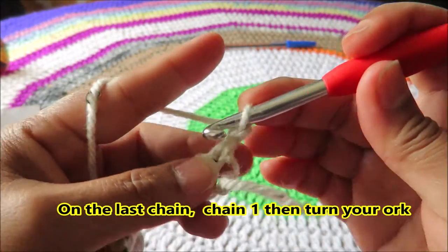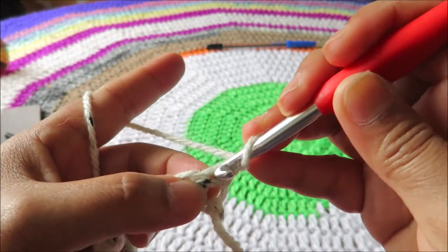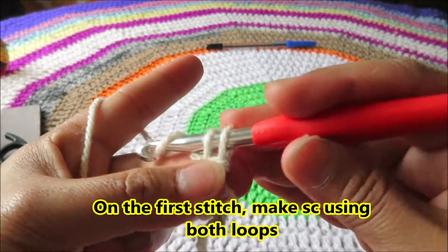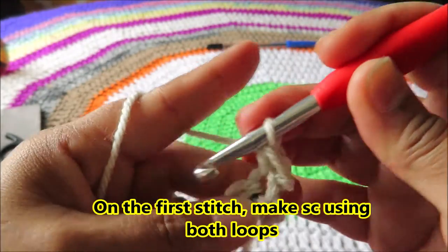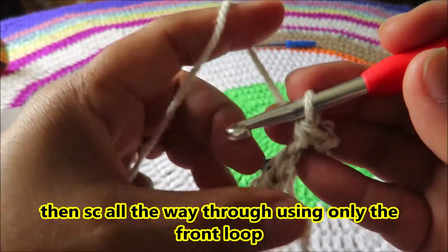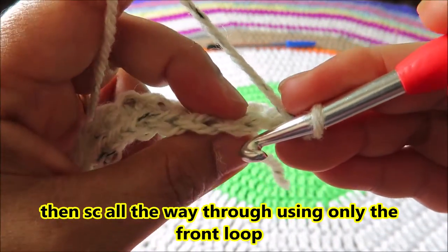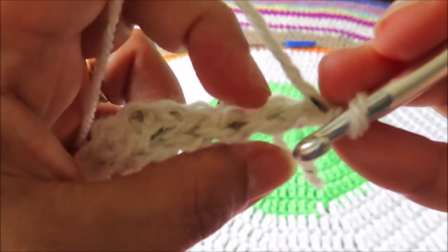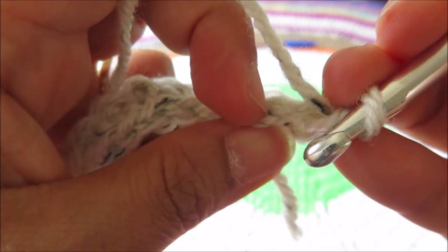Turn your work. On the first stitch, we'll make a single crochet again using both loops. Pull it through. Now we're gonna make single crochet all the way through but only using our front loop. The front loop is the one closest to you — as you can see, this is the back loop and this is the front loop closer to you.